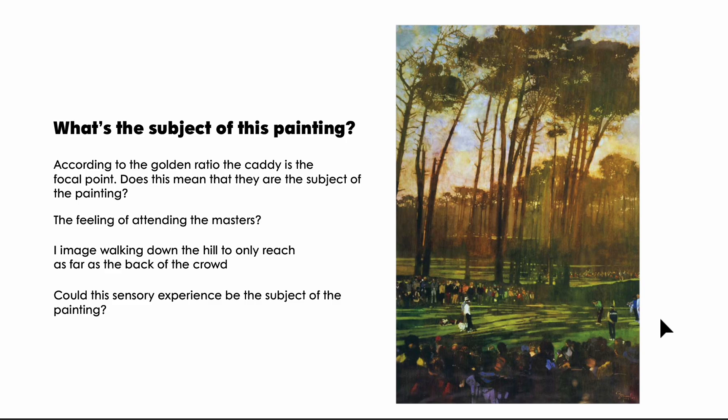It feels like you've just walked down the hill and you're witnessing this from the way back of the crowd. It feels more like the feeling is the subject than any particular one element. The softened edges create this dreamlike effect, and the way the sun and atmosphere are rendered makes them as much a part of the painting as the crowd itself.